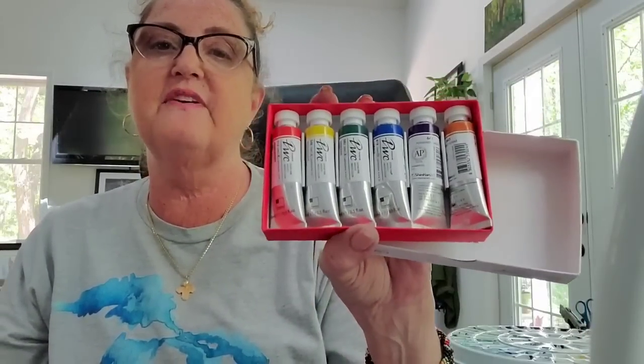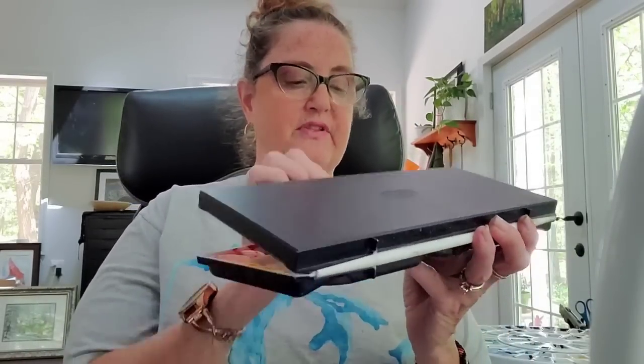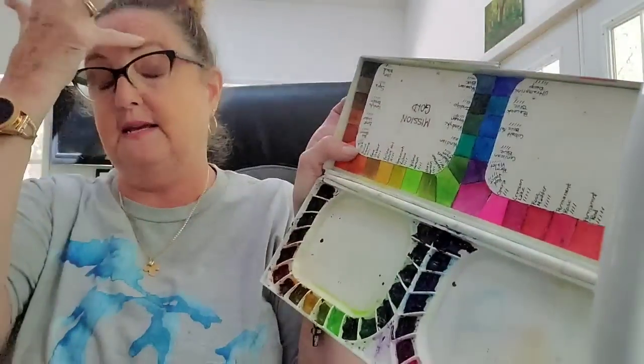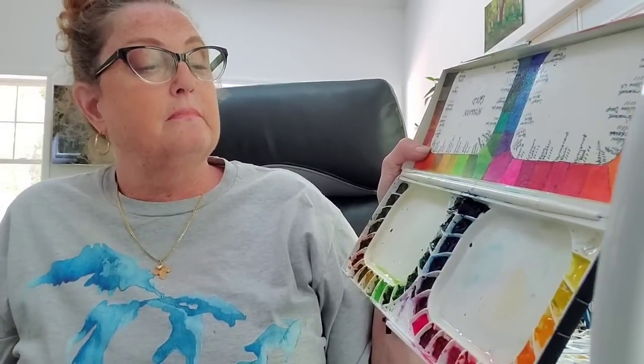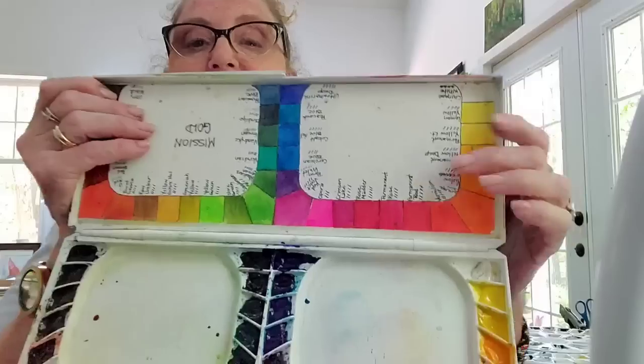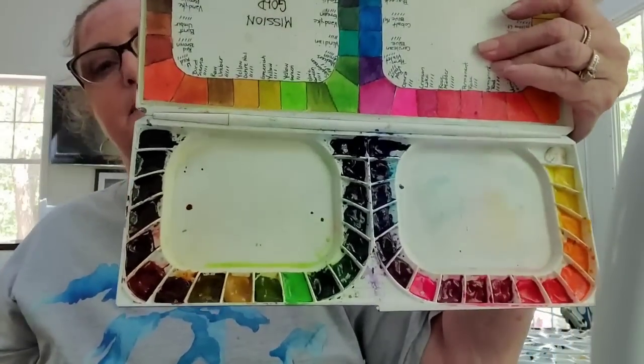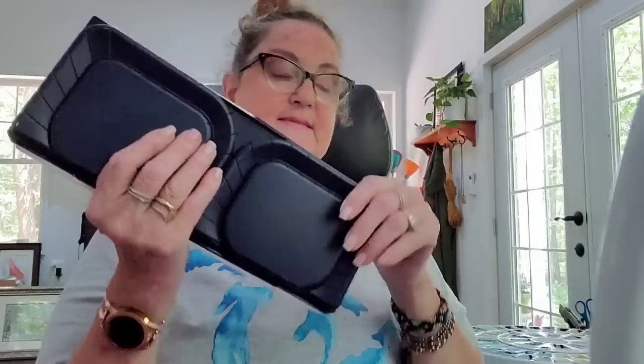Then we get into professional colors. Shinhan PWC — professional watercolor series — has awesome paints. They are very high quality, very lightfast, and great paints, so I do recommend those. There's also Mission Gold watercolors. I have some concerns about lightfastness on a few of them — their opera pink, the fluorescent one, is fugitive and will fade to nothing. But their paints overall are very vibrant and pretty, and they use honey in their binder so they stay sticky and never fully dry in the palette.